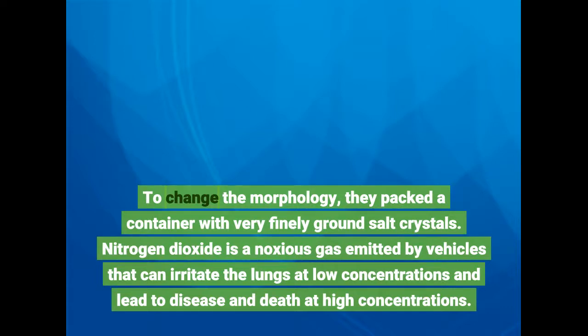Nitrogen dioxide is a noxious gas emitted by vehicles that can irritate the lungs at low concentrations and lead to disease and death at high concentrations.